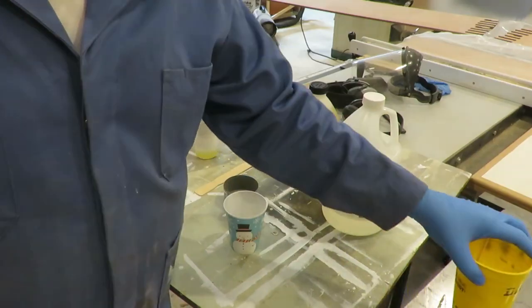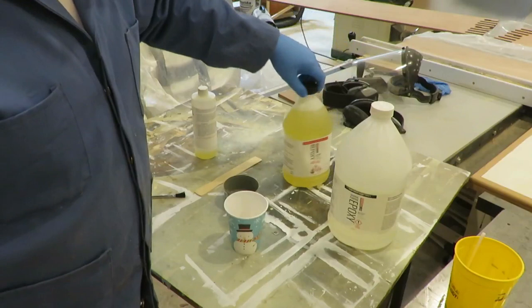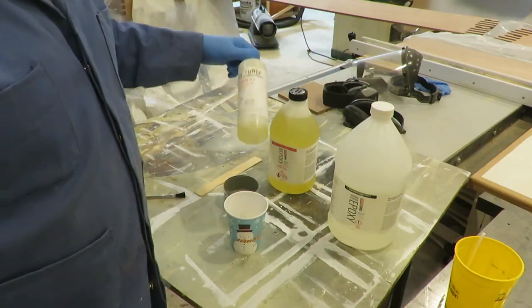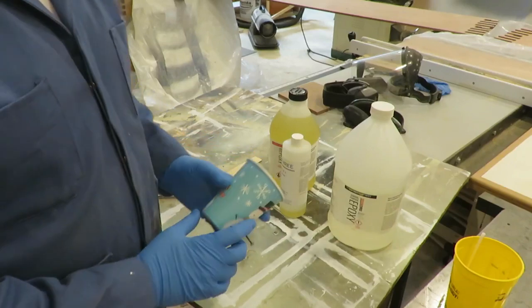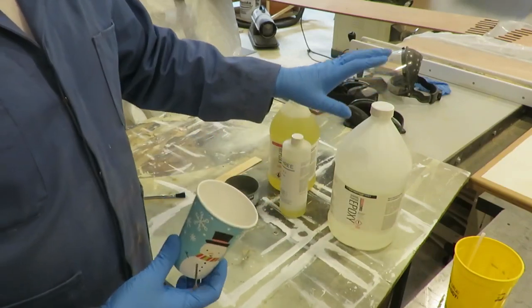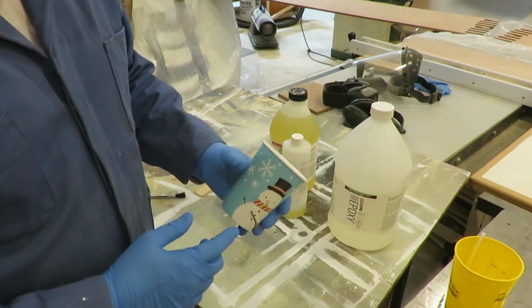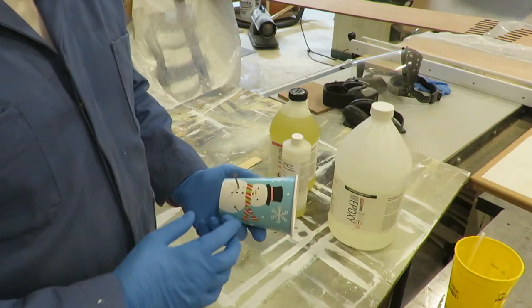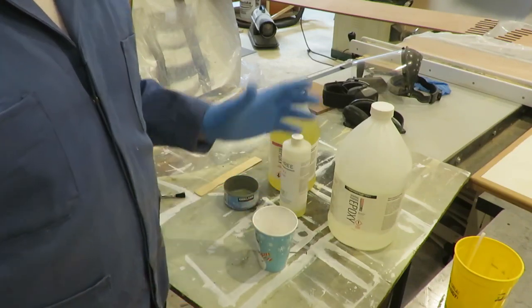I've got two-to-one epoxy — I need two parts of the resin to one part of the hardener. This is another bottle of hardener, it's almost empty. I use just a paper cup. I put a nail in here — I need two measures of resin and one measure of hardener. It doesn't really matter if this is an ounce or half an ounce or two ounces, as long as I measure everything to that nail, it'll come out right.